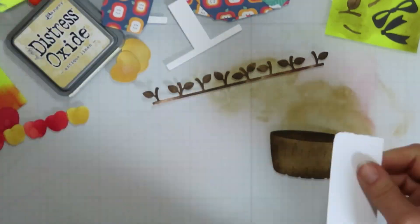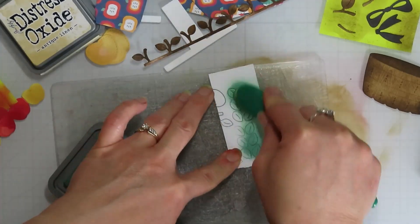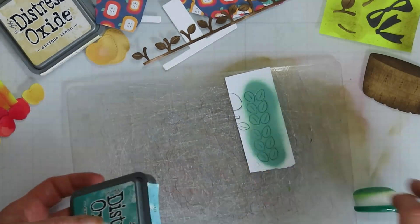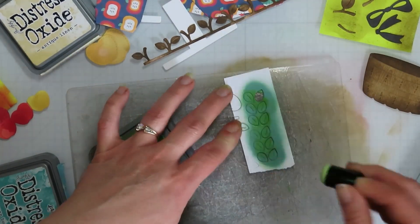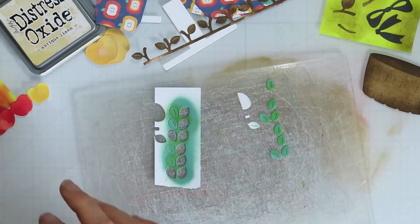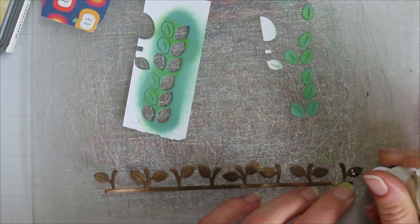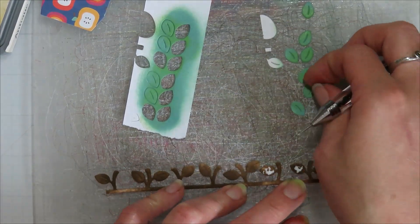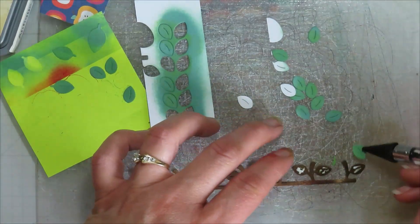I needed more leaves - I didn't cut my actual dies apart, so I ran it once and it was not enough leaves, so I ran it through again and had to redo my leaves. I left them on top of my cutting mat because they were stuck and I didn't want to pull them - it was just faster. I was all about easy. Since I had them on the cutting plate for the Sizzix, I just kind of built it right on there while I was pulling them up.